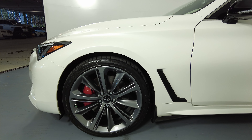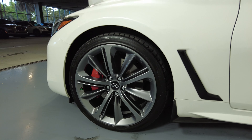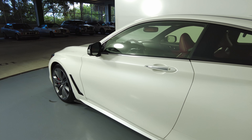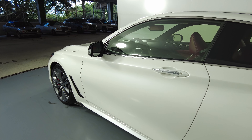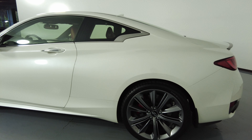This fender looks perfect and the wheel has no curb rash. Let's take a look at the driver door — this door has no dents or scratches at all. Everything here looks perfect. Let's move on to the quarter panel and wheel.